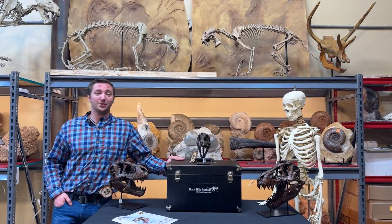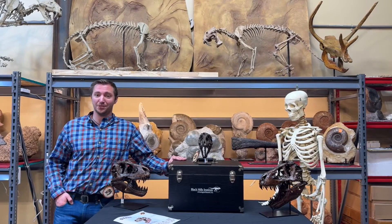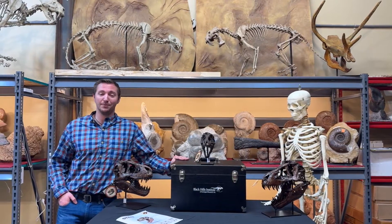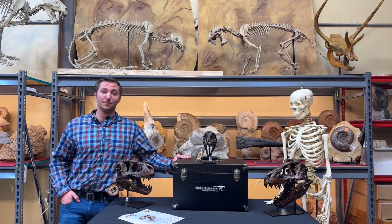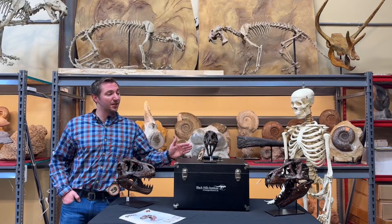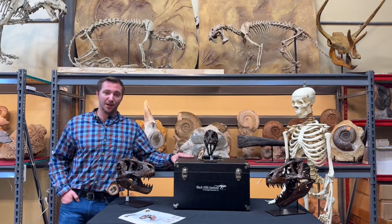Hi there. Welcome to the private showroom of Black Hills Institute of Geological Research. My name is Alex Ruger. I am the science communicator for the Institute, and today I am here to talk to you about these scale replicas of Stan the T-Rex.